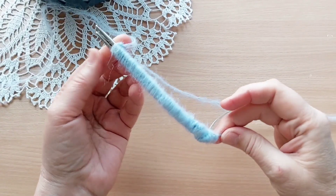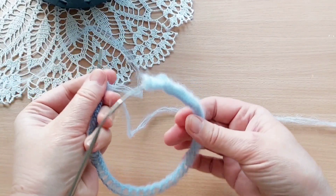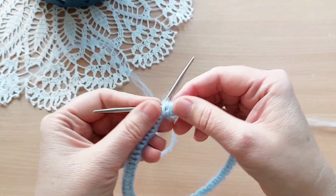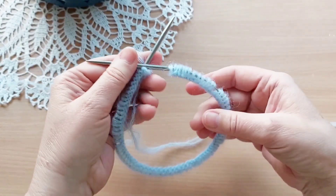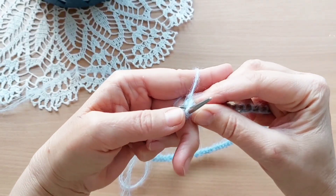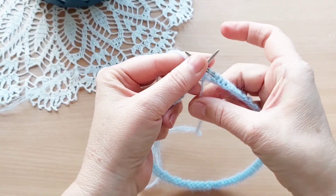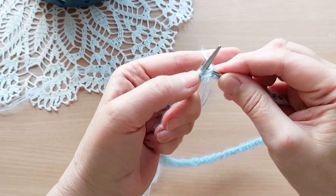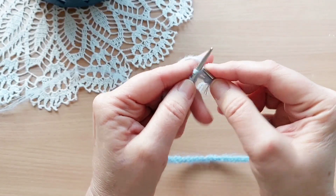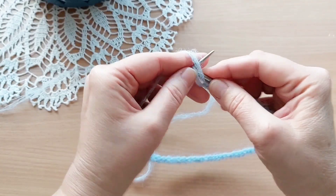Я набрала петли, вытягиваю одну спицу, распрямляю петельки — вот аккуратненько. Нужно замкнуть в круг вязания. Ниточку подтянуть и вяжем первый ряд. Вяжу лицевую петлю, изнаночную. Лицевую, изнаночную — и так вяжем до конца ряда.